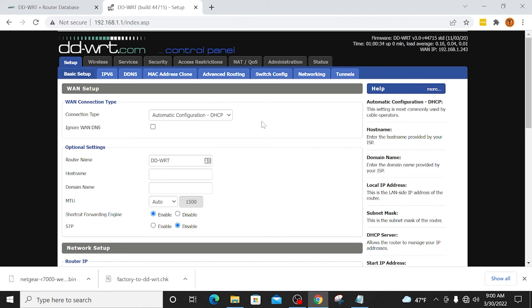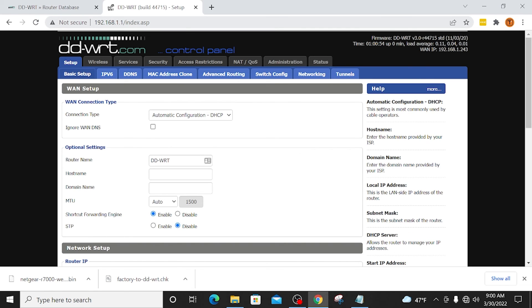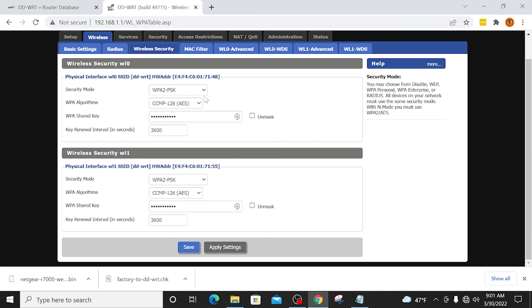The router has rebooted and we are now back on the DDWRT admin page. If for some reason you're using wireless and you're not getting this, click the network icon in the bottom right corner and click DDWRT — make sure you're connected, then type in 192.168.1.1 to get back in. Now, just like any other router configuration, the first thing I would suggest is going into Wireless and then Wireless Security. This is where you can set up the passwords for the Wi-Fi on your router, just like any other typical router setup.